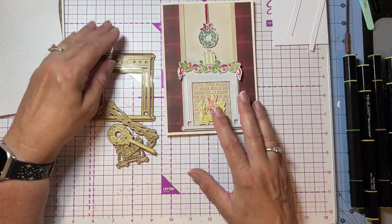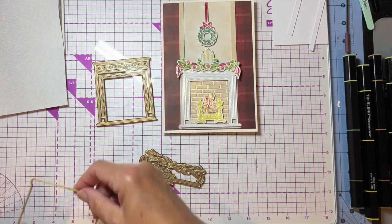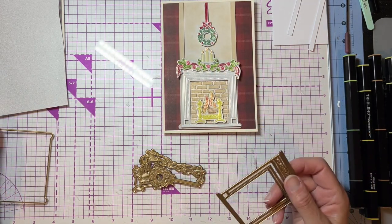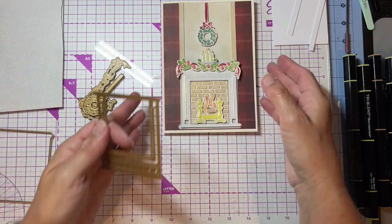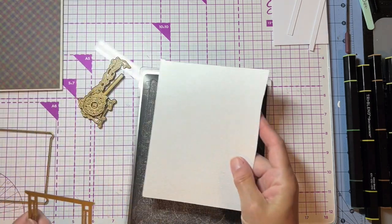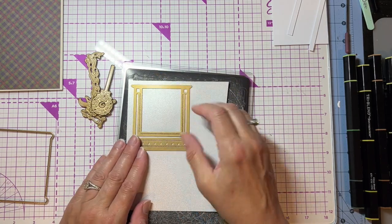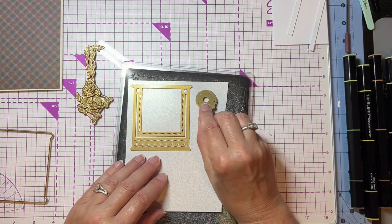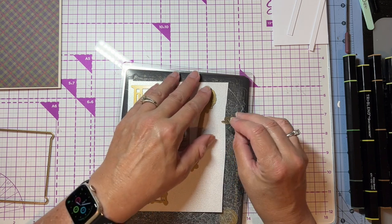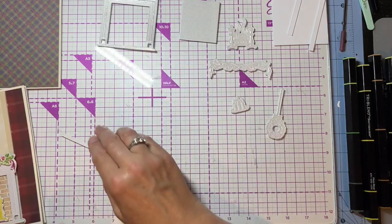The way I did this is I cut almost all of it out of centura pearl and then colored with my alcohol markers. I'm going to set that to the side, get my plates in here — this is centura pearl white with a hint of gold — and I'm going to cut my fireplace, my wreath, my garland, my fire itself, and my candles all out of this centura pearl.